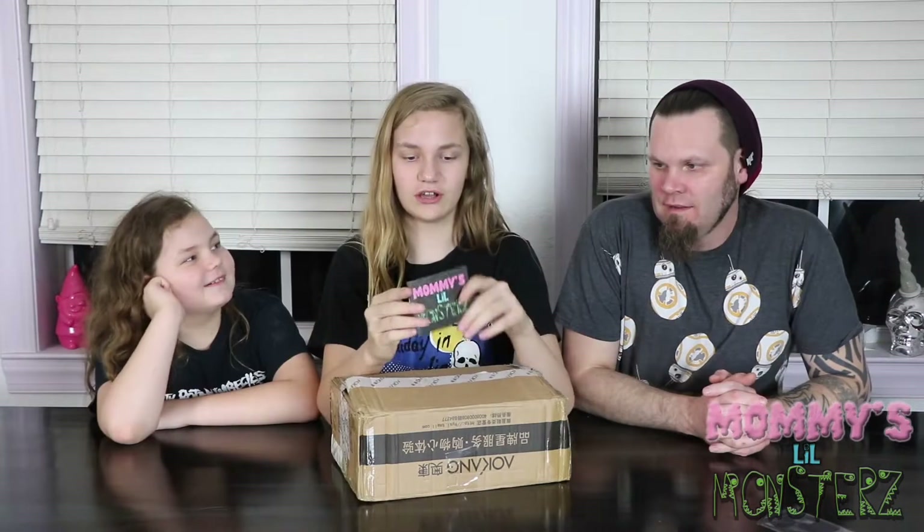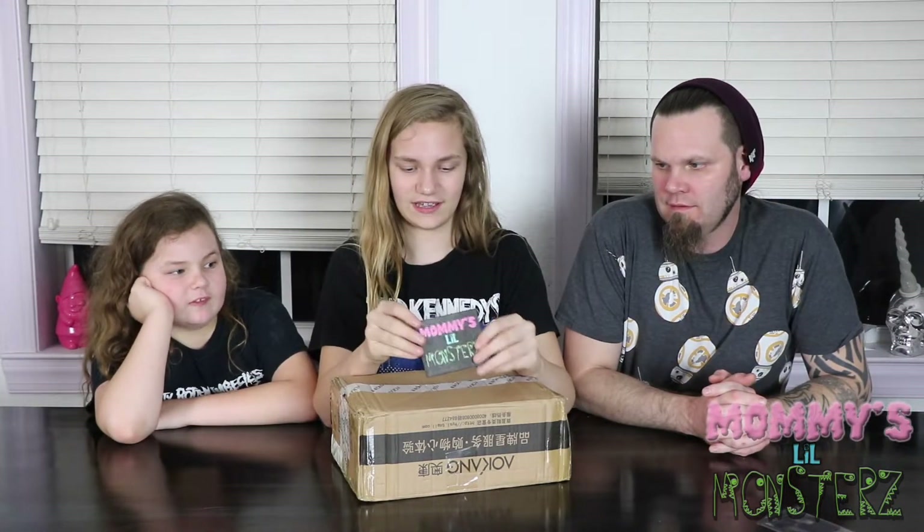And it's also waterproof. 100% recycled material. And it's recyclable and eco-friendly. These are Tyvec wallets.